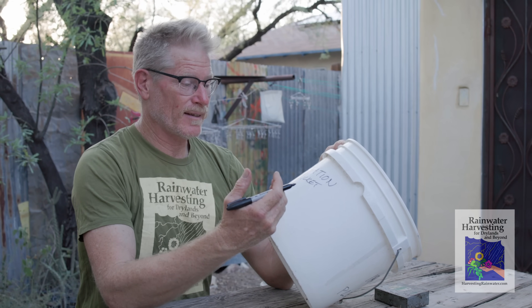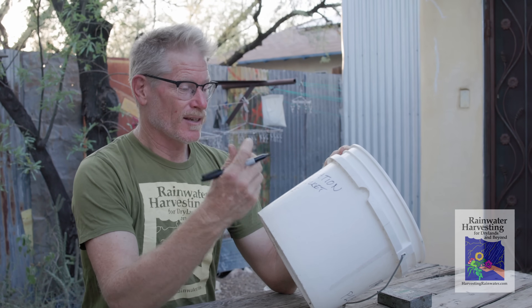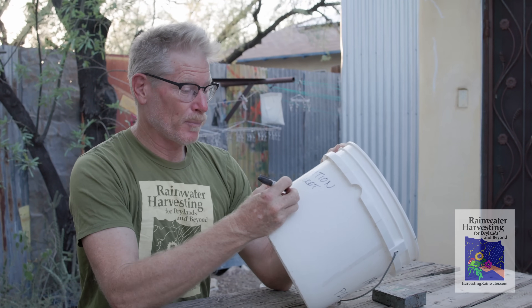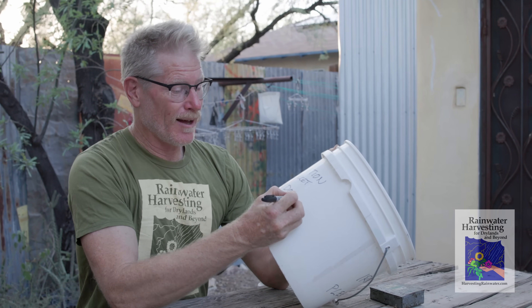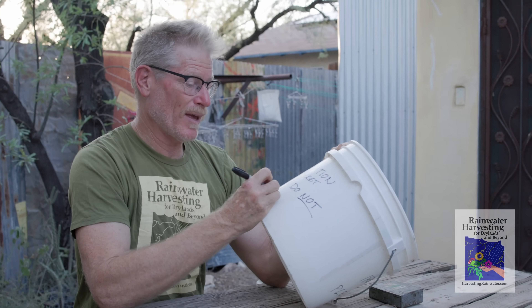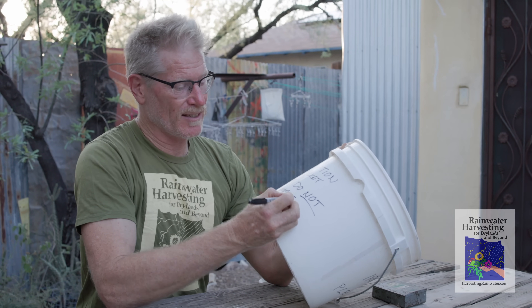Sometimes when I'm using these irrigation buckets for plantings on the side of the road or a public footpath in my neighborhood, people will walk away with it, because people love free buckets. So you've got to make sure you write on it: 'Irrigation bucket, please do not remove.' And believe it or not, that actually helps quite a bit. That way people don't think nobody wants this — it actually is here for a purpose.